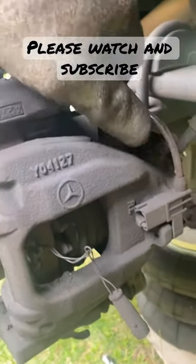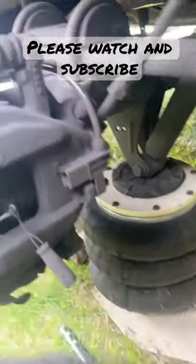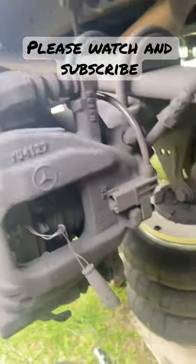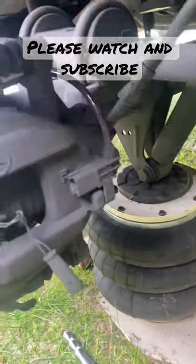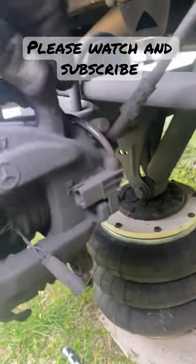So basically, take that off. Two bolts on the caliper bracket — one on the top, one on the bottom. Once you get that off, you can slide this one out like that. It's pretty easy.